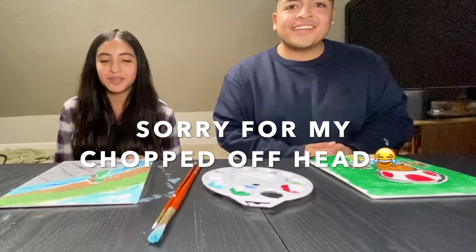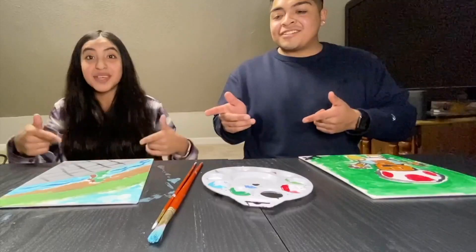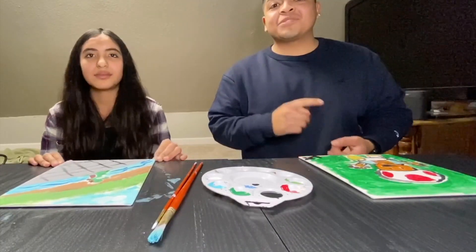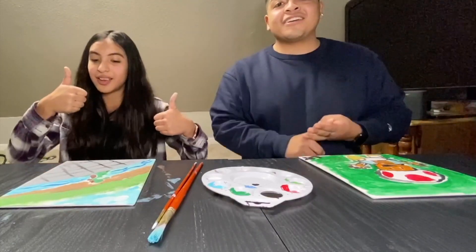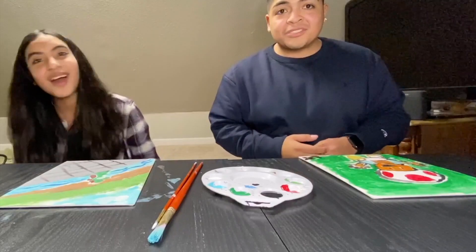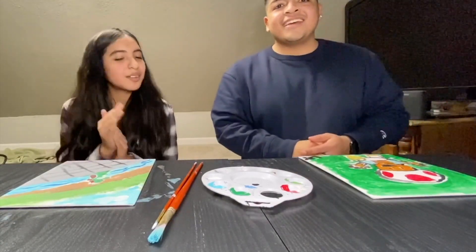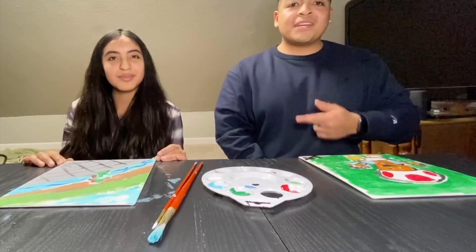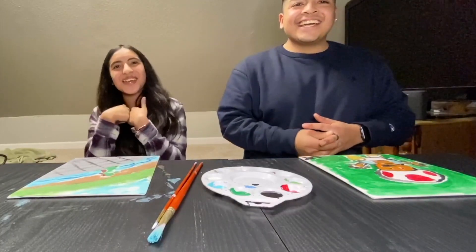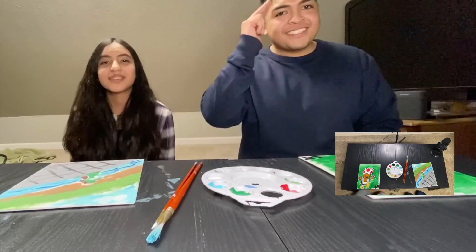So I hope you guys enjoyed this video. It's up to you guys to decide who had the best painting — was it mine, the homie Toad, or was it hers, the homie Yoshi? Make sure to subscribe, leave a like and a comment. I appreciate all the support — I've been seeing those subscribers go up. We're almost at 30 subs, let's get it. Shoutout to my sister for being in this video — she kept bugging me about it. You wanted me. Yeah, okay, I needed you. Catch you in the next one. Peace out.